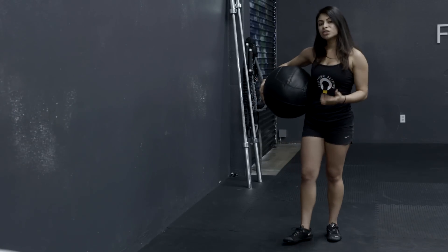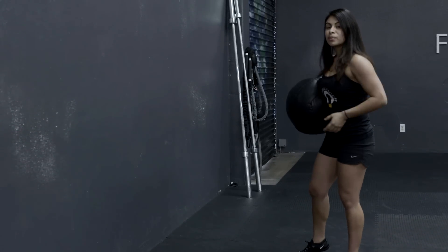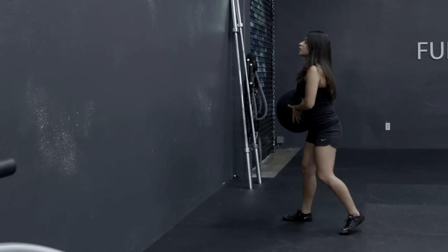Then we're going to be alternating as we throw the medicine ball towards the wall. So I'll show you guys a few reps.